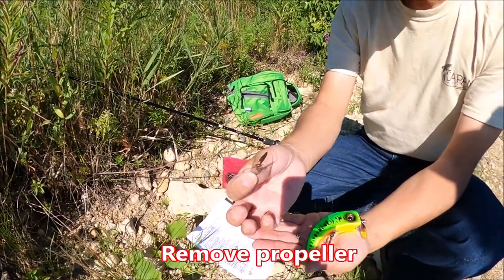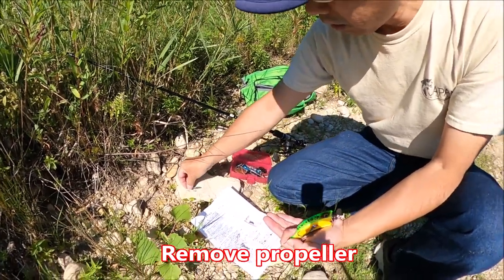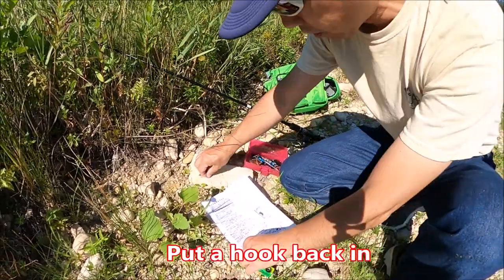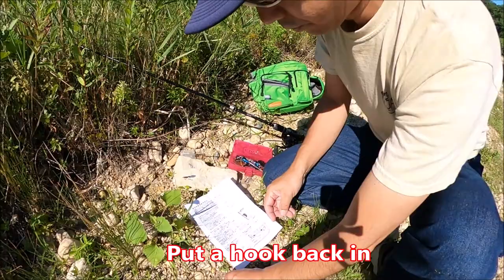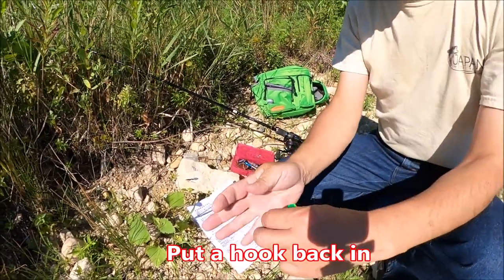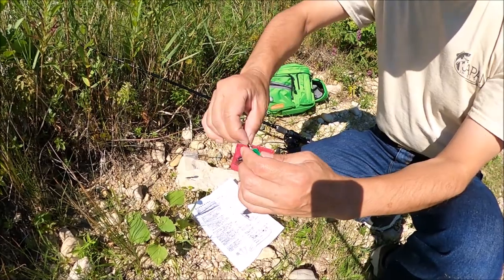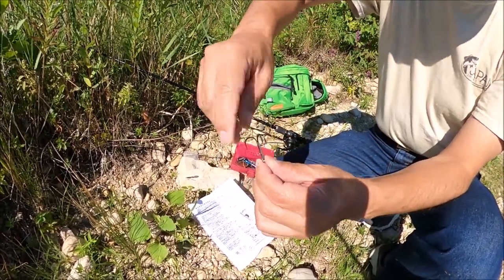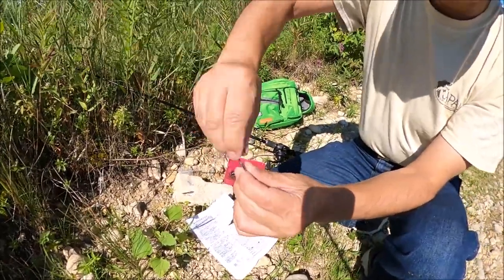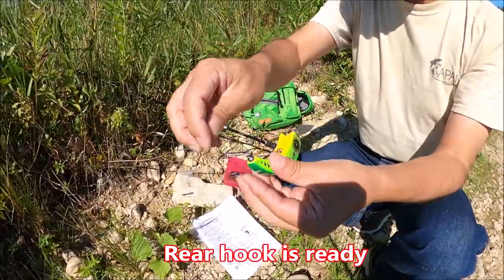Now you can remove the propeller and put it aside. Place the hook back in. Rear hook is ready to go.